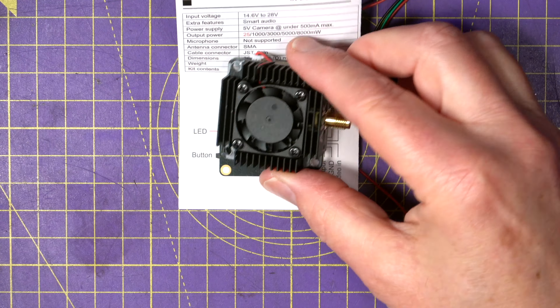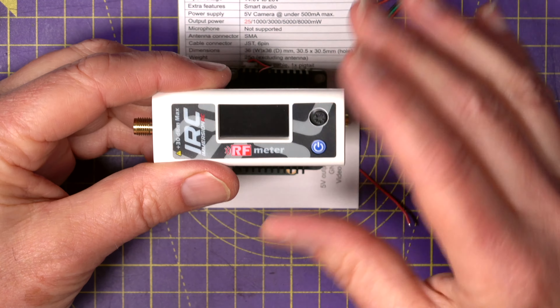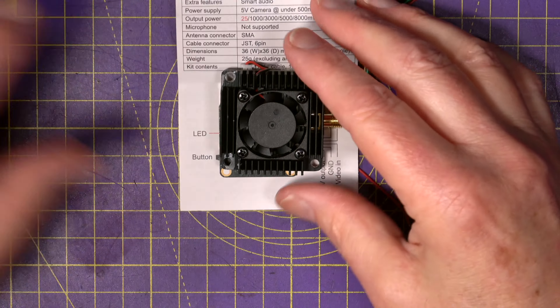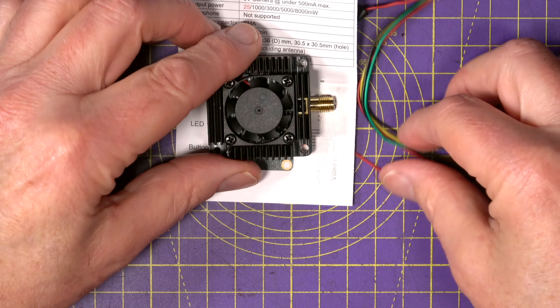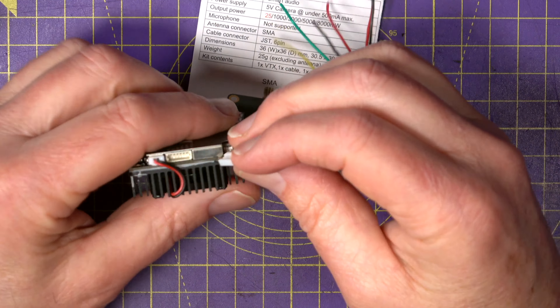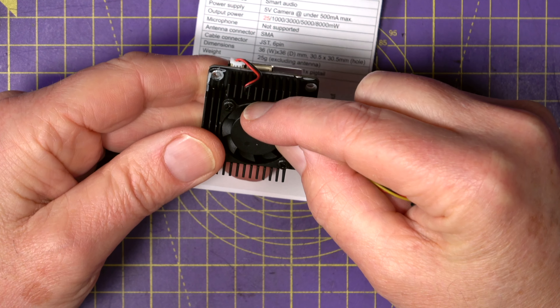My little RF tester that I've had for ages will only test up to one watt at a pinch, and even then it loses a lot of accuracy with external attenuators. You get a little cable ready, wired up to plug directly in, and that cable there is to power the fan.